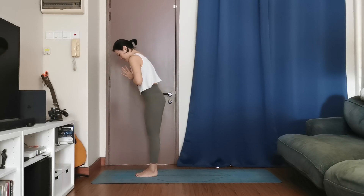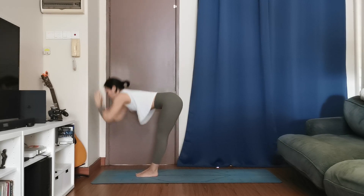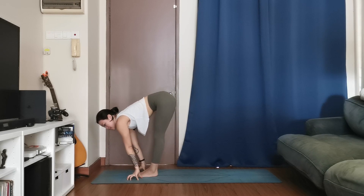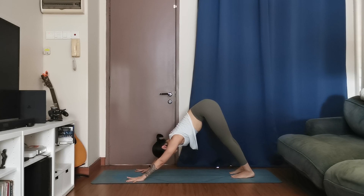Bring your big toes to touch, maybe a slight space between your heels. Send your hands up high, inhale. Exhale, take it down, forward fold. Halfway lift, inhale. Step back into down dog from here — taking three breaths to adjust. Spread your fingers, ground your knuckles, inch your shoulders away from your ears. Press down actively through the palms. One more deep breath.